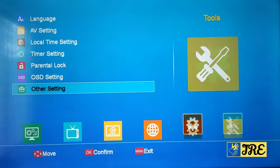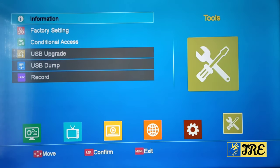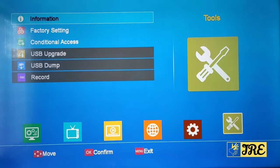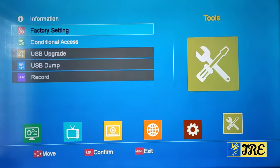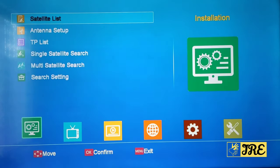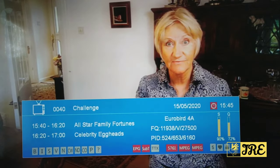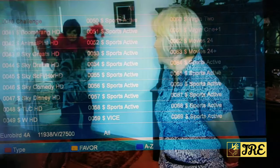On the right side you've got information about the box, factory settings, and conditional access. Those are all the features. When it comes to searching for satellite channels, the free channels come easily and work perfectly. As you can see, it works fine.